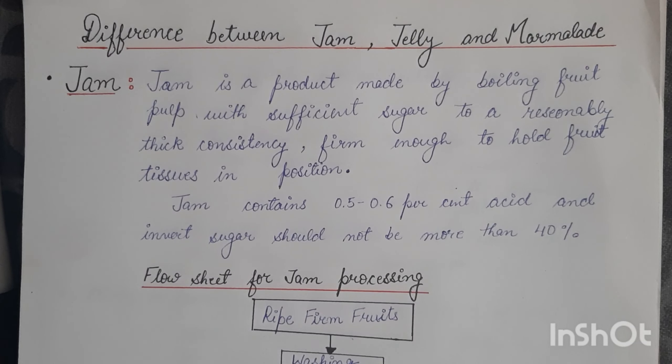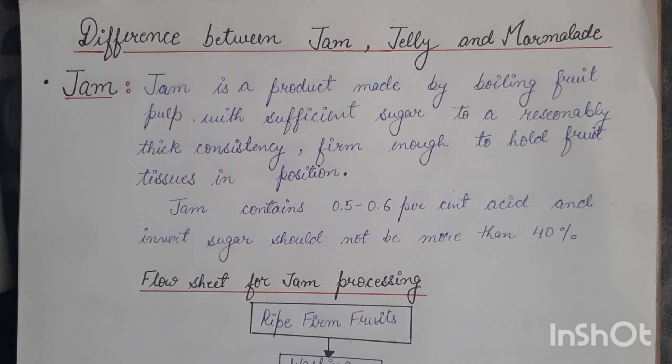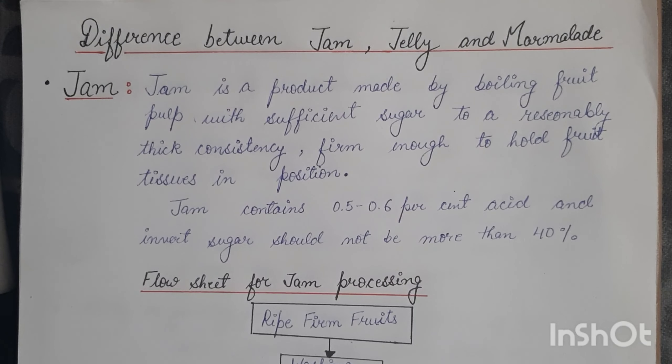Hello everyone, I'm back with a new video. Today we'll discuss the difference between jam, jelly, and marmalade. In this particular video, I'll be discussing jam, its processing, and what problems we can face during preparation of jam.